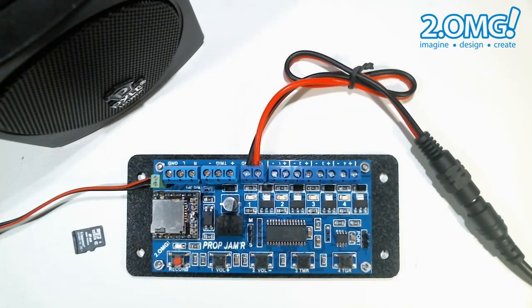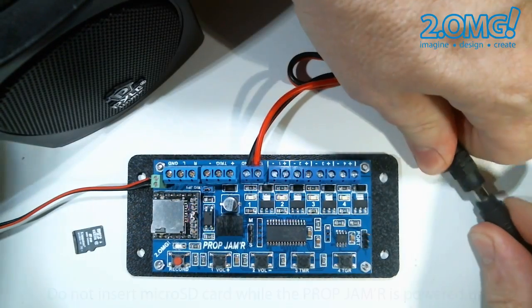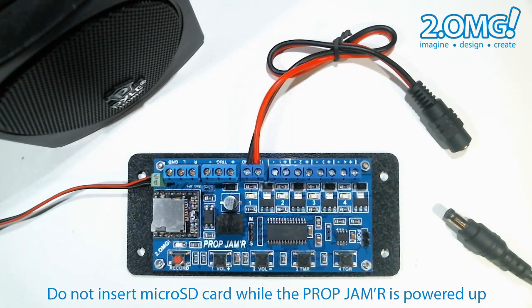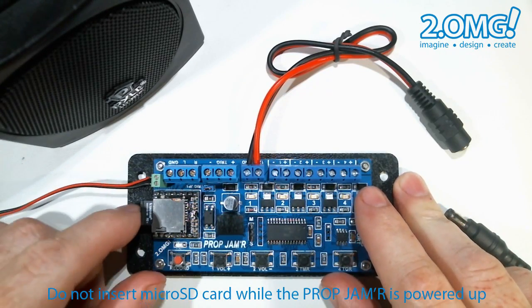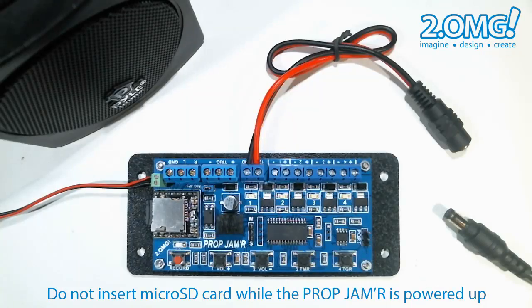Now let's see how this works using audio, but first we have to remove power from the board. I've already copied a trigger and ambient audio track to my micro SD card so I'm going to go ahead and insert that card into the prop jammer. You don't want to do this while it's powered up.